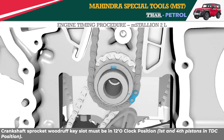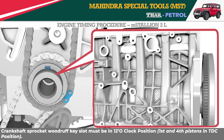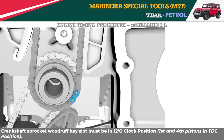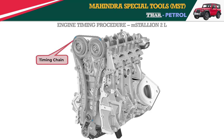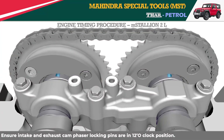The crankshaft sprocket Woodruff key slot must be in the 12 o'clock lock position. Ensure that the intake and exhaust cam phaser locking pins are also in the 12 o'clock lock position.